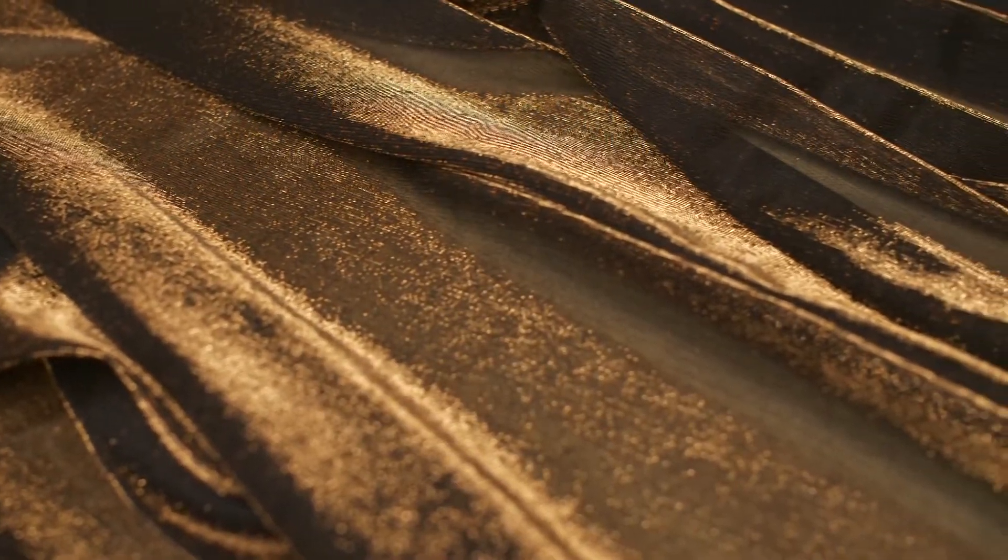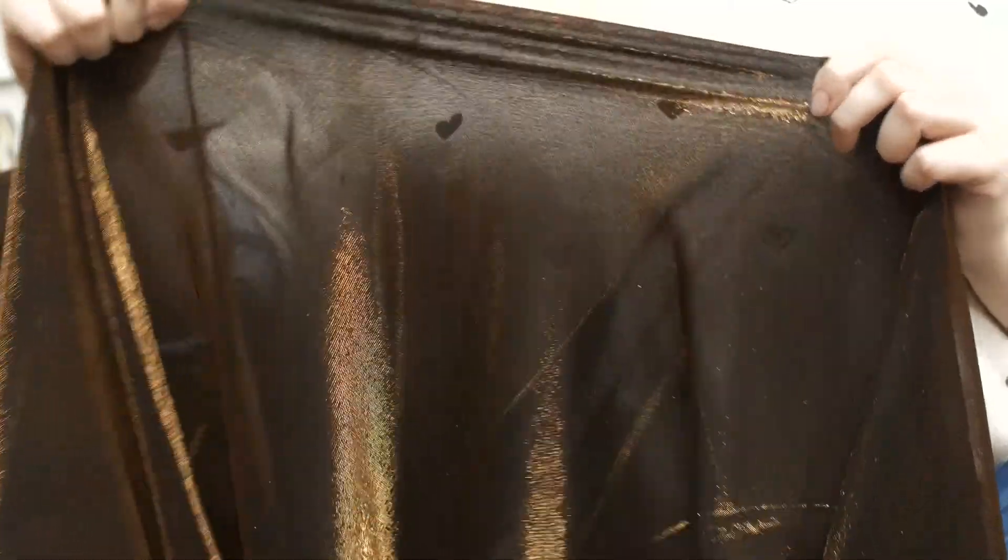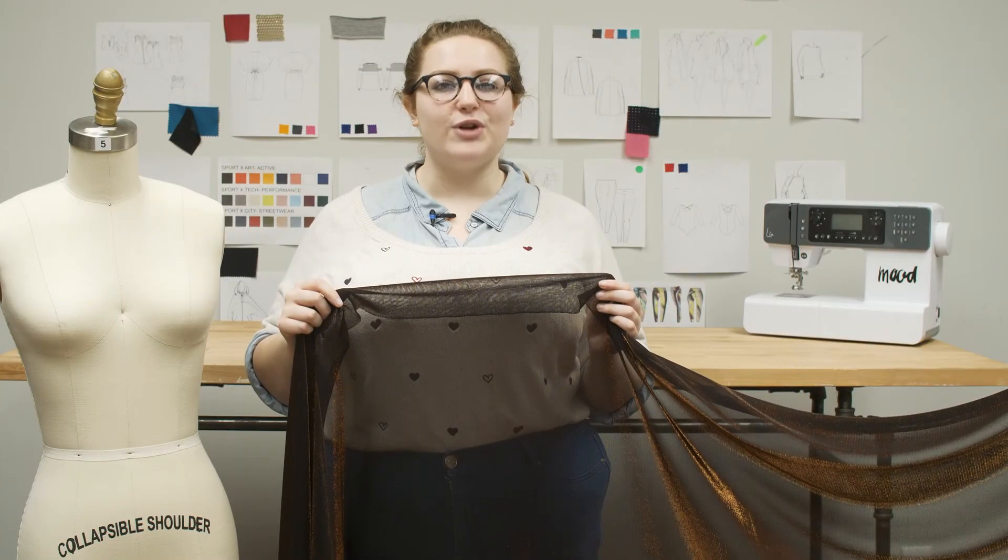This product has a fluid drape, ideal for elegant gowns, skirts, tights, and paneling. It is 75% acetate and 25% lurex, so it should only be dry cleaned.